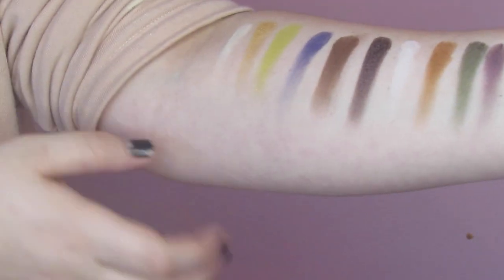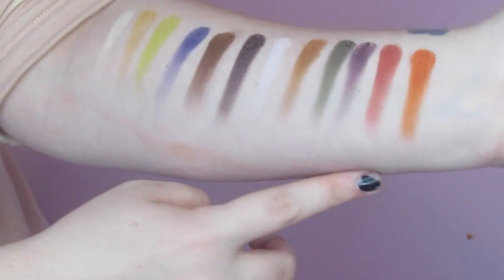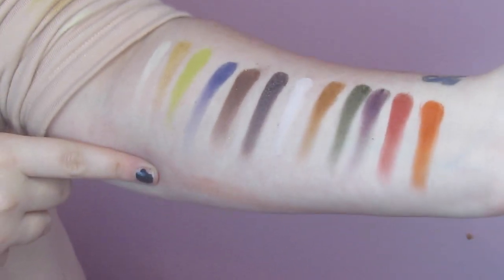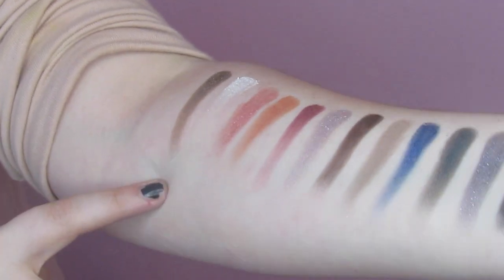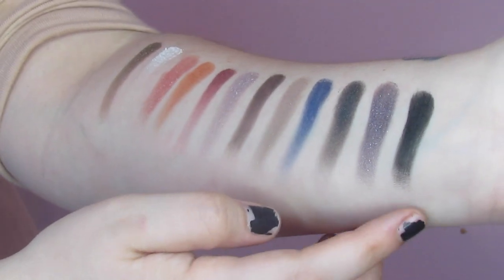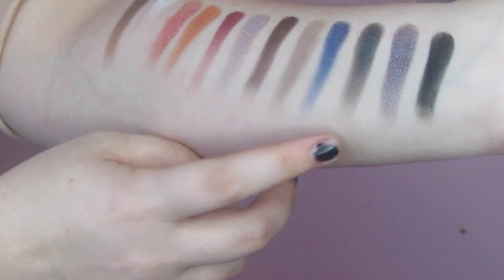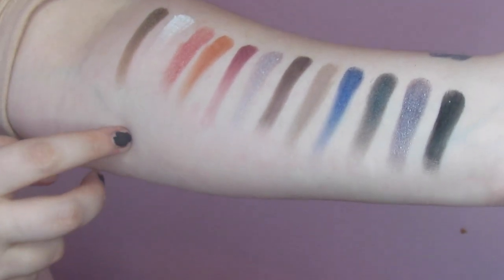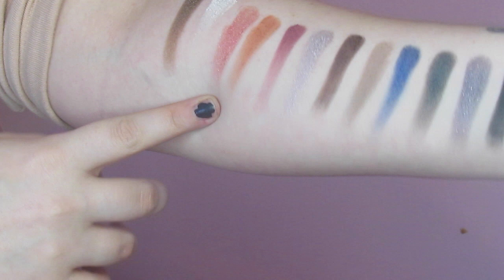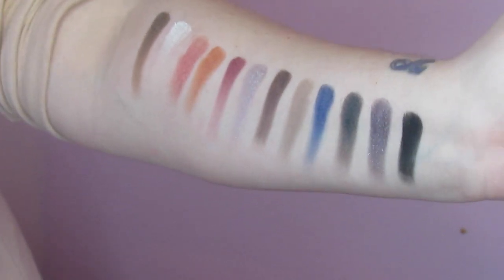Okay, so we've got our first two rows here. We've got some mattes, shimmers, velvets — all that good stuff. They're all super pigmented. Moving to the next two rows, we've got a whole bunch of shimmers and a couple of mattes. One swipe on the matte black is really impressive. These are some of our darker colors through here — super pretty, I can't wait to play with it. This is what I used primarily on my eyes today. The only color I'm not a big fan of, as pretty as it is, is this pink right here — it's really powdery. But all the other colors are performing super well.